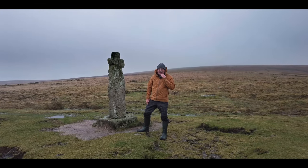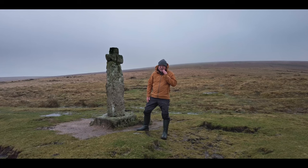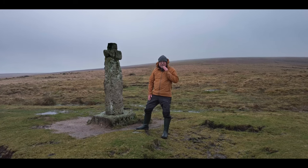Hello everybody, thanks for joining me again. I'm here on a very blustery day up on Dartmoor. I'm at Horn's Cross and here to take some photos.